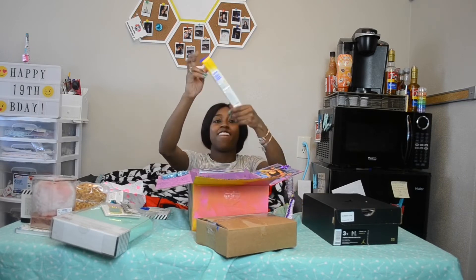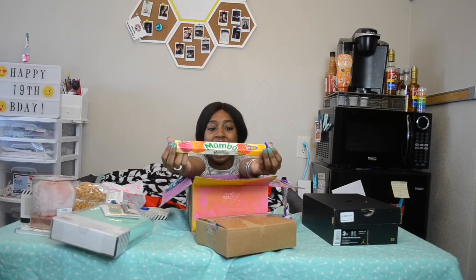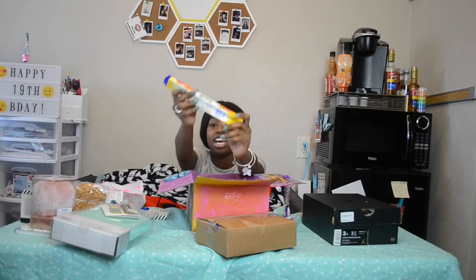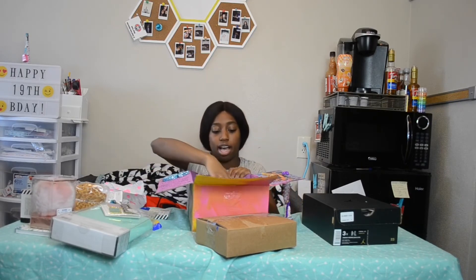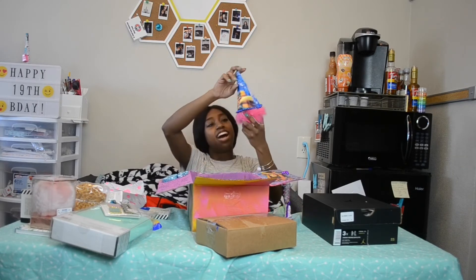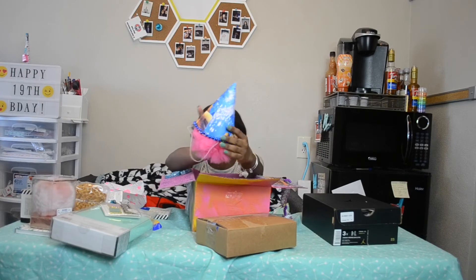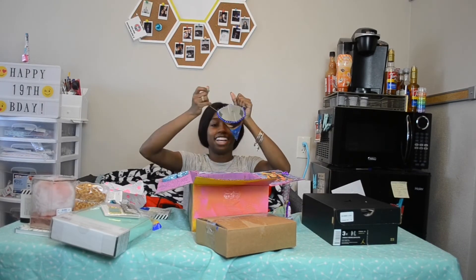We have a bunch of glittered balloons — I hope the glitter is hitting you guys! Next we have Mambas, my favorite candies. I'm not a very big candy girl, however I do love Mambas and I love them so much that I literally could eat the little packages in like one sitting. I'm so in love with it.